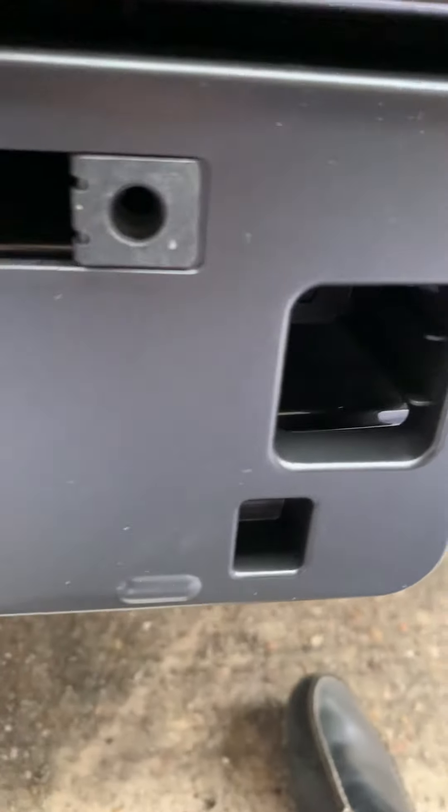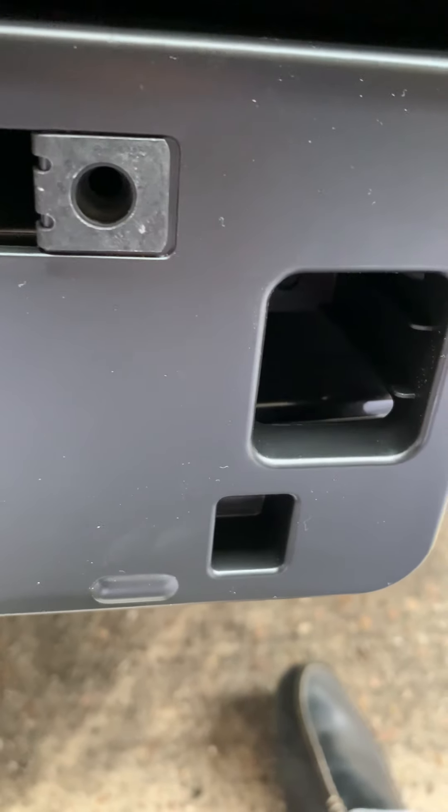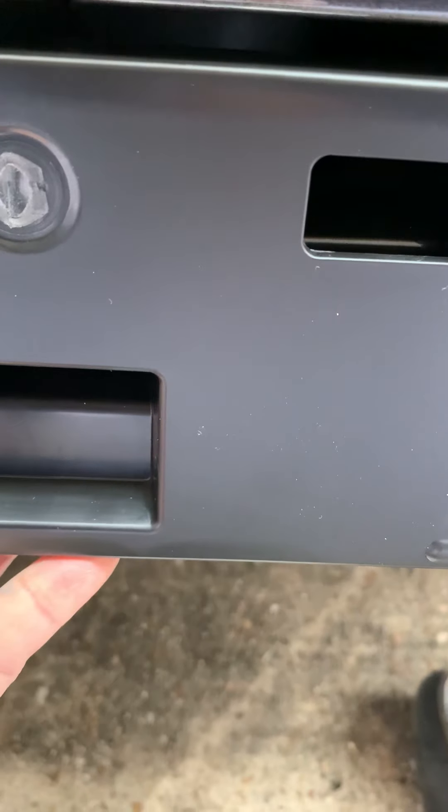Once you have installed the bracket, take the two screws that come with it, put your license plate on, one screw goes here and one screw goes there, and that's all it is.